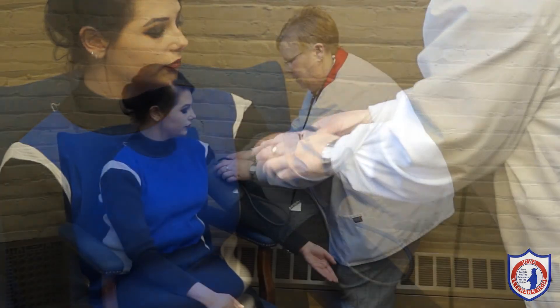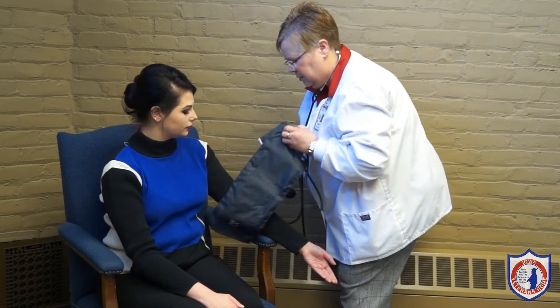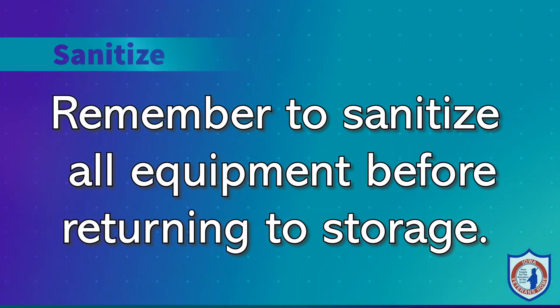Record your reading immediately. Remove the blood pressure cuff. Examine your resident's skin. Perform your hand hygiene before exiting the resident room. Remember to sanitize all equipment before returning to storage.